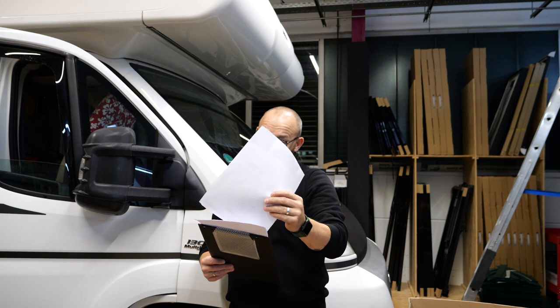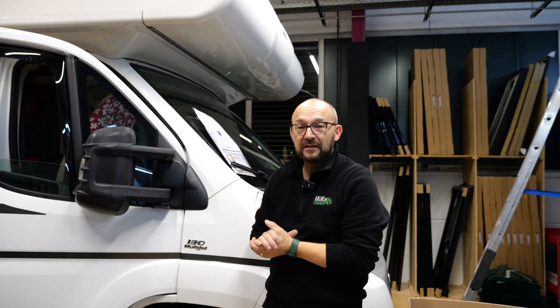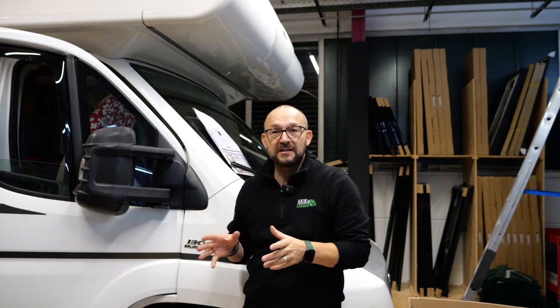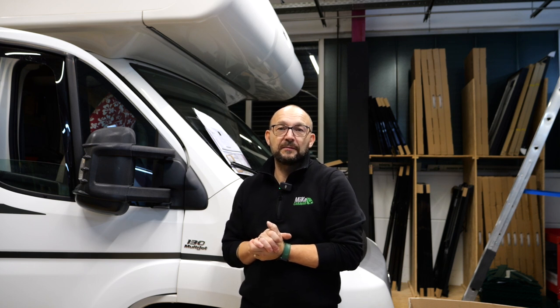Ich muss wirklich sagen, jetzt haben wir die Woche wieder einen Kranken zu beklagen. Da zieht sich dann alles immer wieder. Das ist nicht ganz so einfach bei so Riesenprojekten. Aber ich denke, dass wir Anfang nächster Woche mit dem Auto gut rumkommen. Dieselheizung müssen wir noch montieren, die wird unter Flur verbaut. Wenn das Auto fertig ist, da werde ich wahrscheinlich noch mal ein kleines Video drüber machen, weil das ist schon sehr spannend.